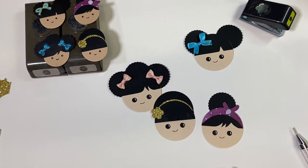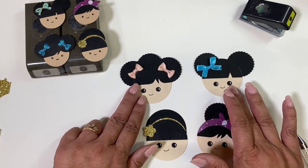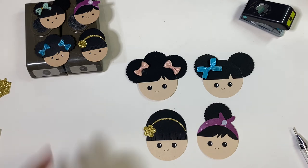That is my tutorial for these cute little faces. If you want, you can go in with a pink or red marker and add a smile. Let me know what you think down in the comments below. I hope you liked this tutorial and I hope you have a beautiful day. Bye!